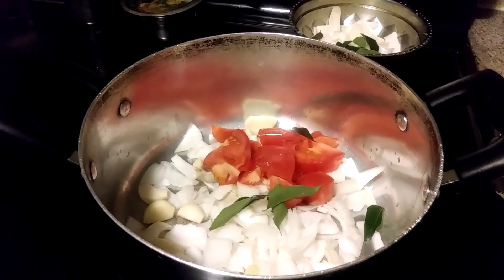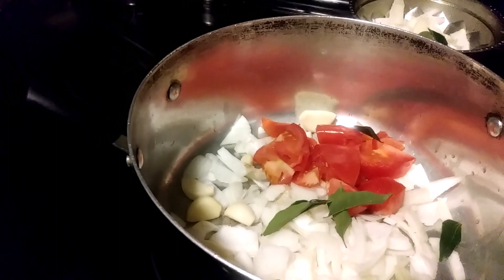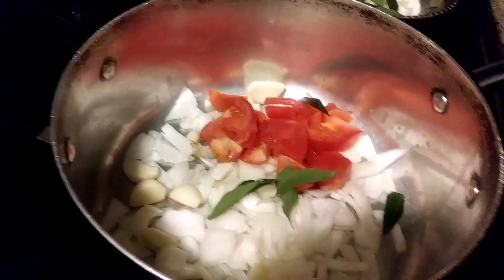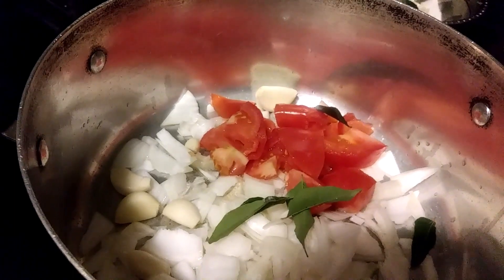Good morning friends, this is Margaret Wood from Maggie's Kitchen preparing a bottle gourd curry. Here I added one onion, one tomato, and five garlic cloves. I have one big bottle gourd and I'll be roasting this with salt.